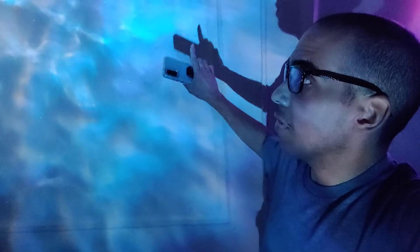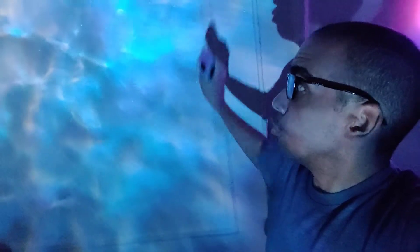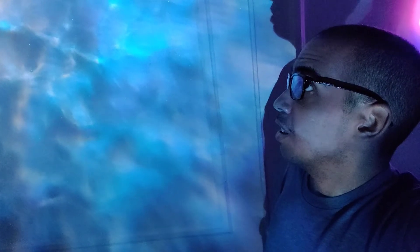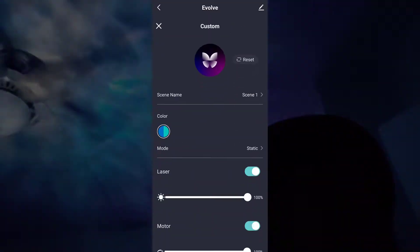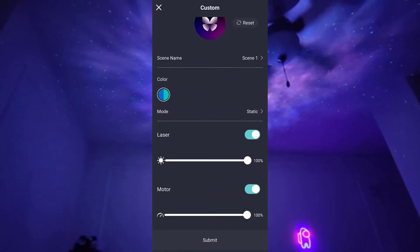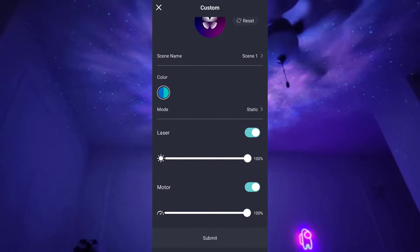Ocean is my favorite for relaxing at night. This one doesn't have the stars — it really does look like an ocean, and when you put it on a wall or your ceiling it is very relaxing. That gives you an idea of how it looks on the ceiling — pretty cool. Of course you can make your own themes too; these presets are just different color configurations.